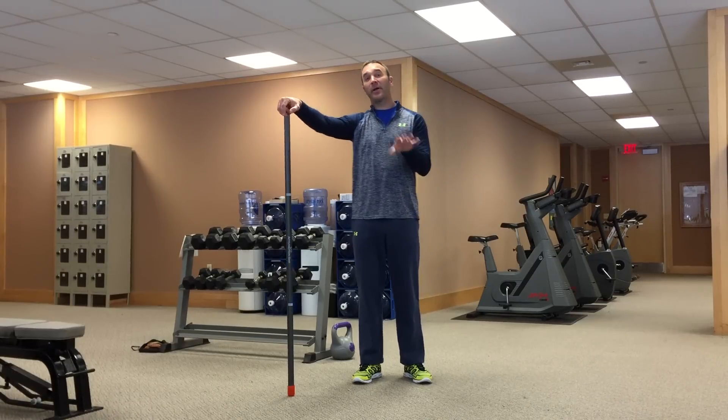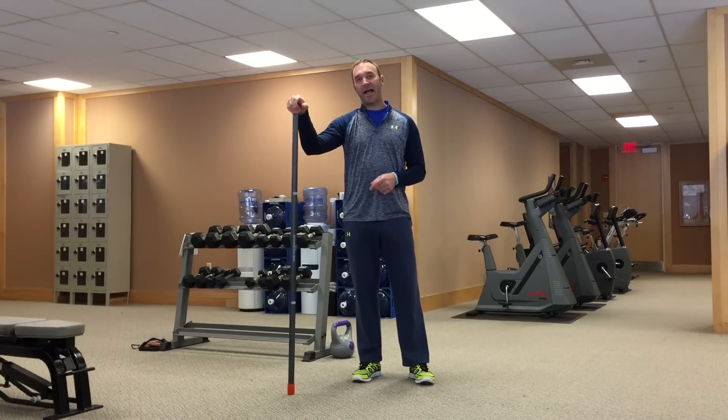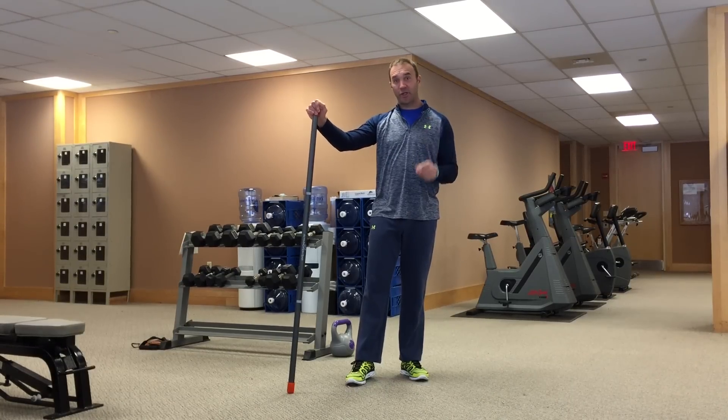Here are three great movement prep exercises that you can do either before your workout or before your round of golf. Today I'm using an active motion bar that has weights on the inside that shift back and forth, but you could use a regular weighted bar, or even your golf club to get ready.